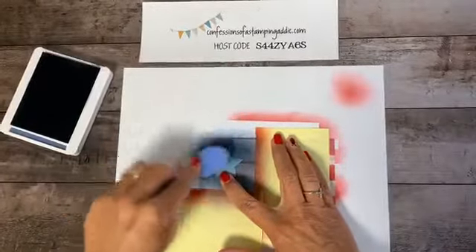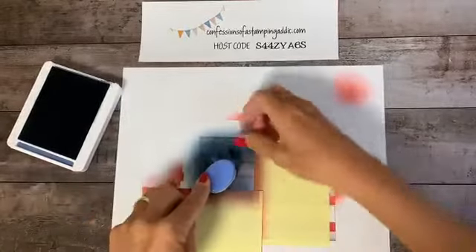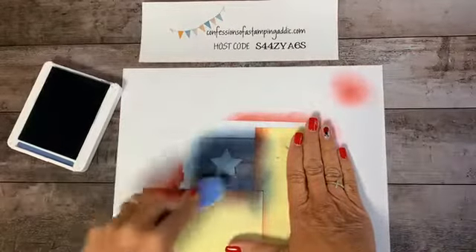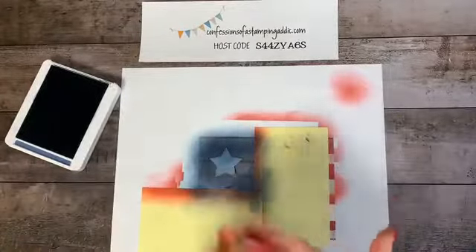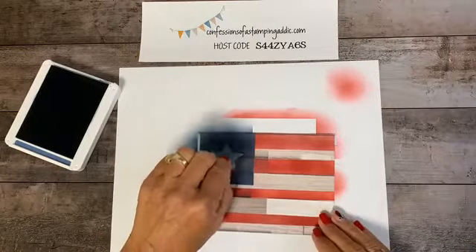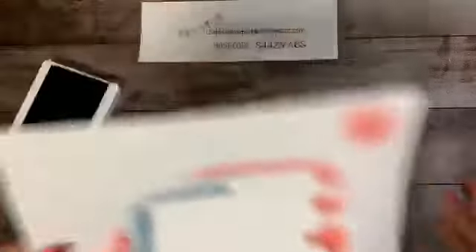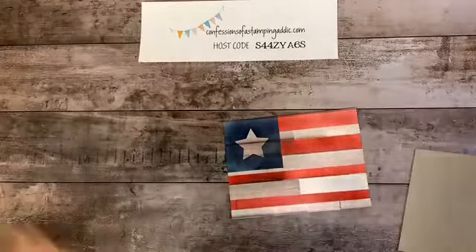Go over it a little more to make it nice and dark. I want a little bit darker, so one more pass. My hands are getting inky — this can be a little messy but it's worth it; you can put rubber gloves on if you want. Now lift that up and there is your blue part with the star shape. You can go ahead and lift the lower masking up as well.